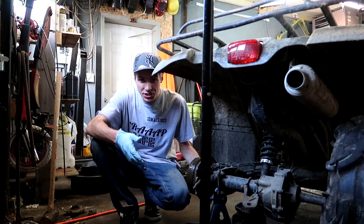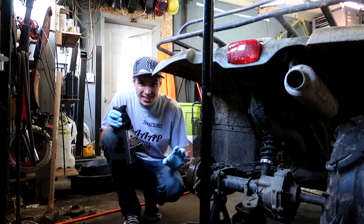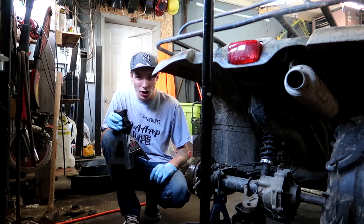I only figured that I'd need the jack and not jack stands because I thought that I wouldn't have to do anything like this. But not only are the wheel bearings shot, but now it looks like this whole brake assembly has to be reassessed, cleaned out, and gone over.